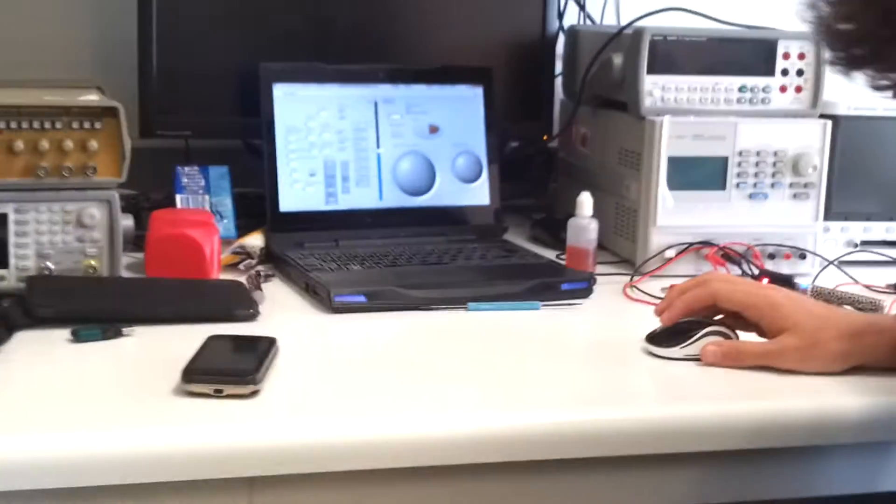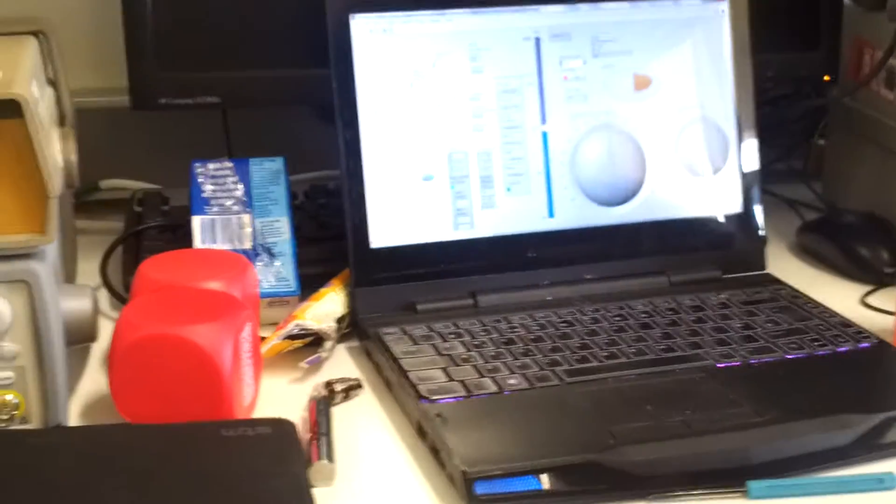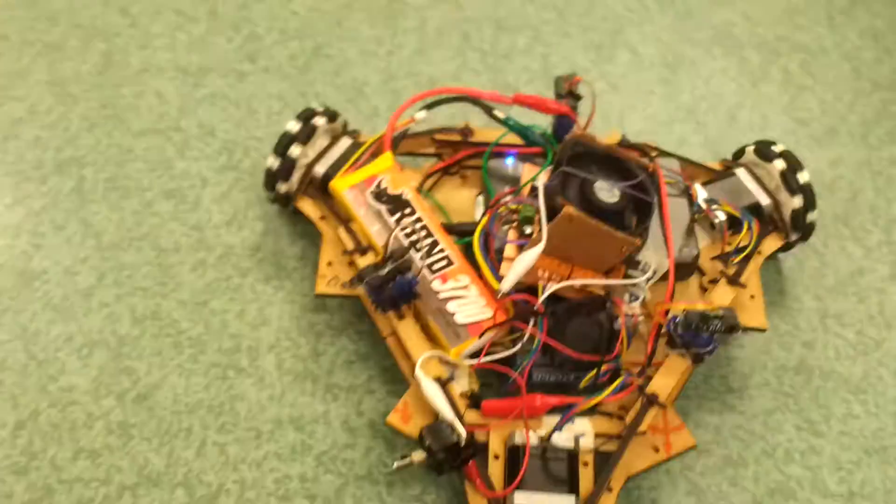I have an idea of how to make a fully intuitive controller, but I'm waiting until after this milestone is implemented. Because I want to chase my dog with it.